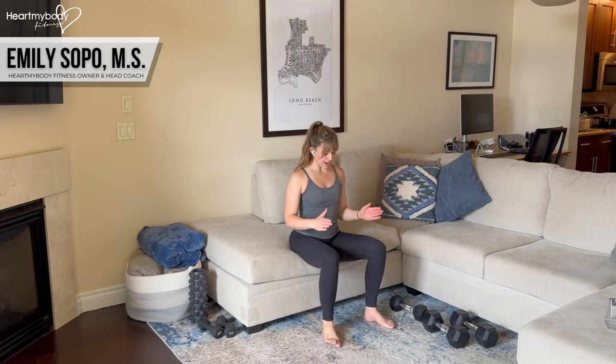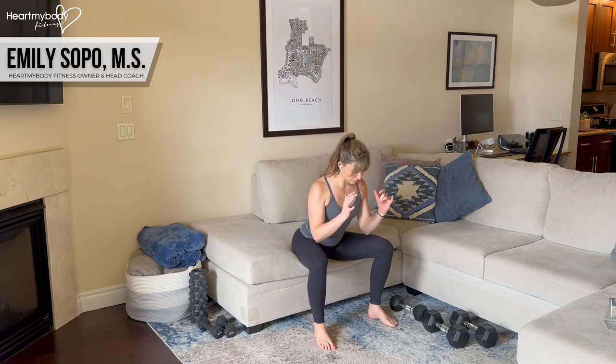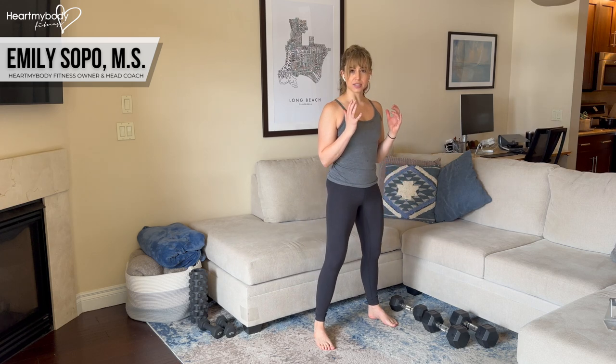Sit at the edge of that surface. With a regular box squat, we would have feet and knees about hip width apart or a little bit wider. We'd have core engaged, rib cage down, shoulders down and back, and spine in neutral. We're going to do that with this exercise as well. Hinge forward, screw your feet into the floor as you stand up.